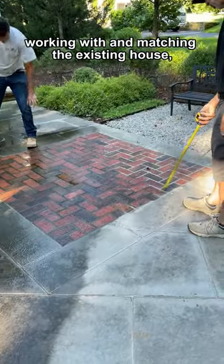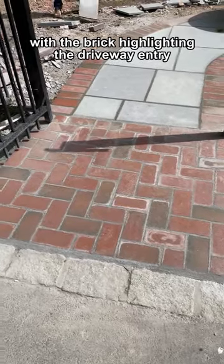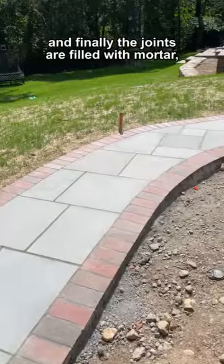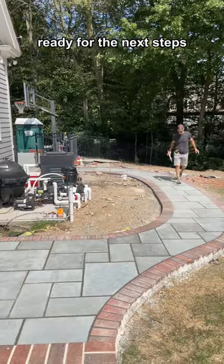Working with and matching the existing house, I laid out a herringbone pattern with the brick highlighting the driveway entry. And finally the joints are filled with mortar, smooth to finish the new walkway, ready for the next steps.